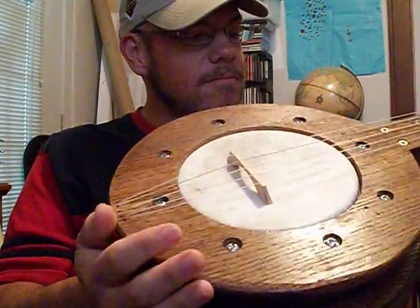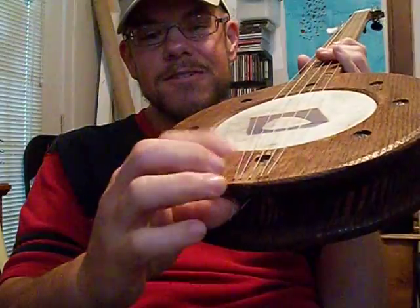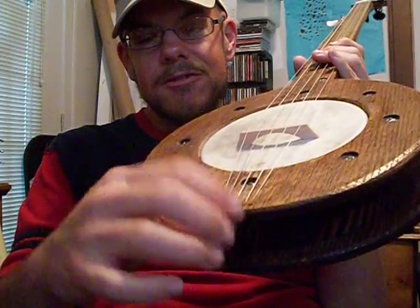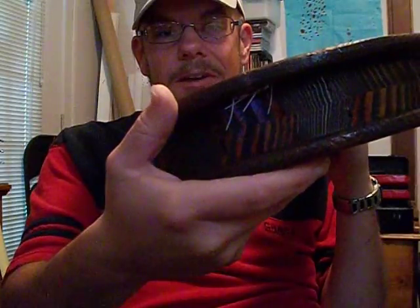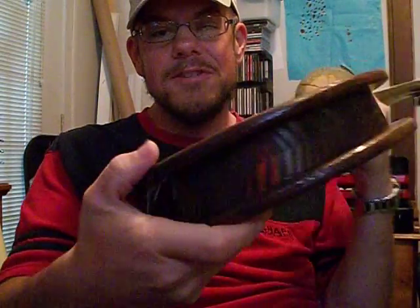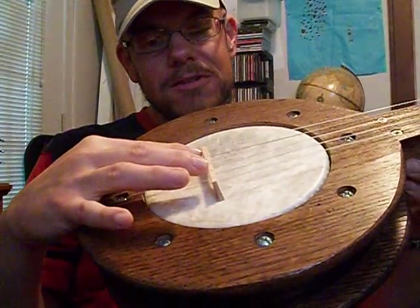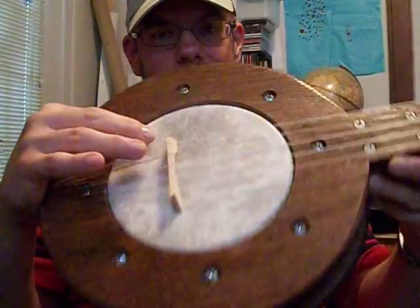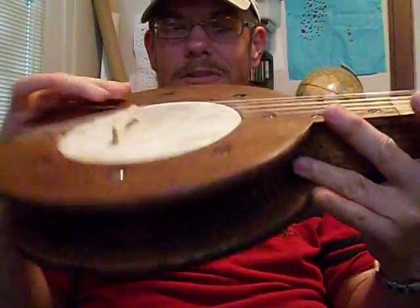I didn't even build a tailpiece for this one. I just anchored the strings by drilling holes through there and tying knots on the end. It turned out pretty good rather than having a separate tailpiece — I like it pretty well. The bridge is a piece of maple left over from the neck that I made into a bridge.